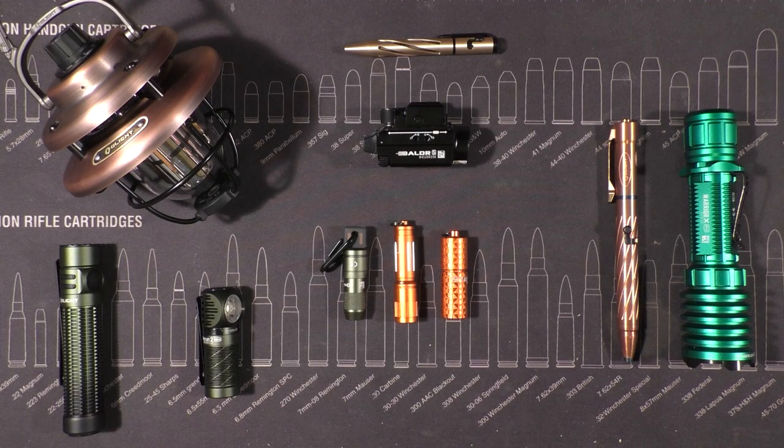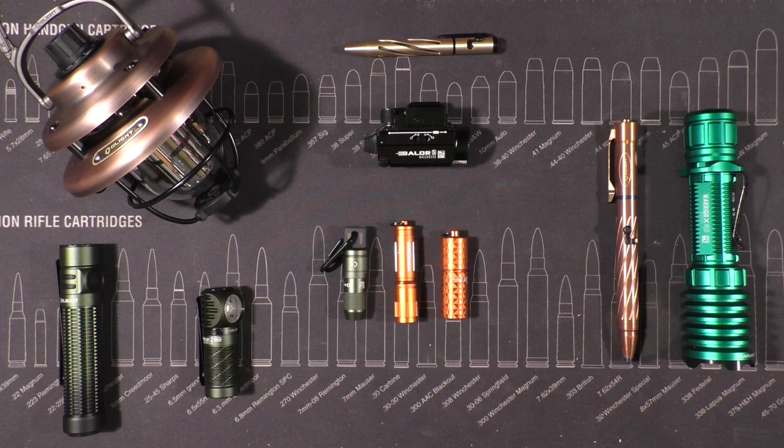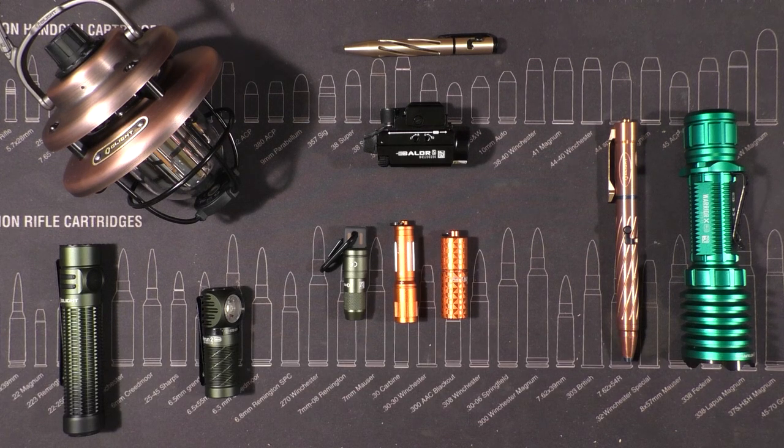Hey guys, welcome back. I'm popping in again for another Olight giveaway, review, and sale promotion. The last month went so well — there was so much engagement, so many people involved, so much interest and positive feedback — that I thought let's do this again, and maybe we make it a monthly thing going forward.